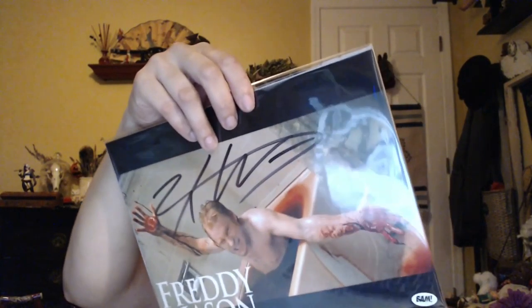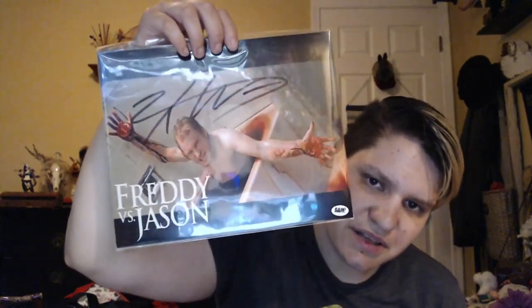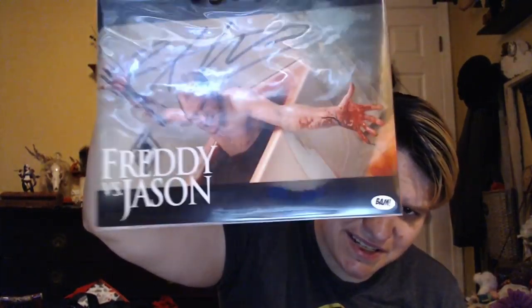We got some free glasses in here. Then I got a Freddy vs. Jason item - there he is inside a tub of blood. I think it was hand-signed by Zach Ward who played Bobby Davis in Freddy vs. Jason.